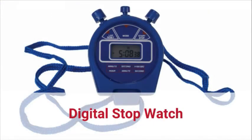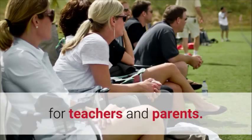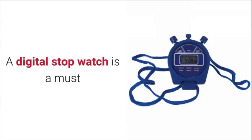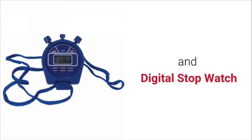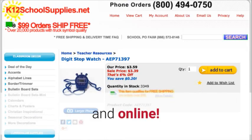Digital stopwatch. A digital stopwatch is an excellent tool for teachers and parents. Encourage your students' performance in sports by timing them. A digital stopwatch is a must for any gym or sports coach. The digital stopwatch from American Educational is one of the best electronic stopwatches available in stores and online.